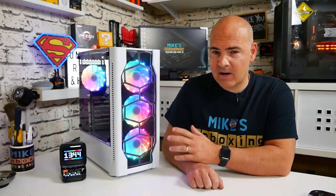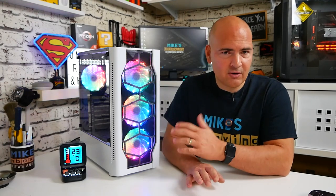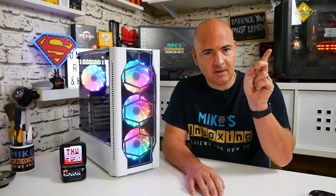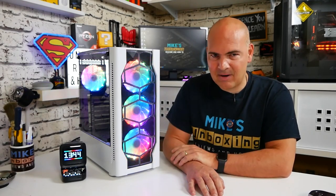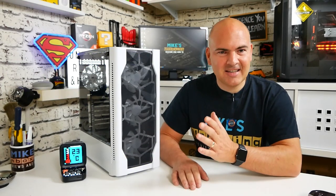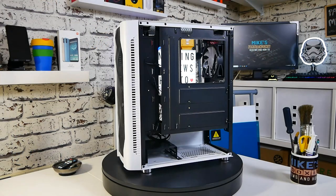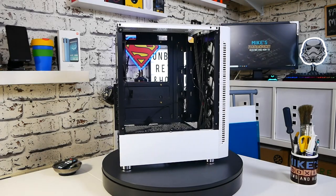This case at the moment in the UK costs around about 28 pounds, which is absolutely phenomenal value for money and it's certainly giving cases like the IONS a run for their money. This is a very budget option for those of you that are into RGB bling or just want a nice high airflow case for very little money.